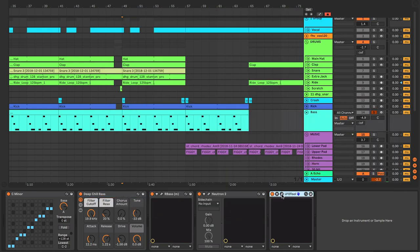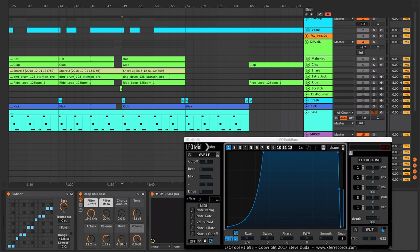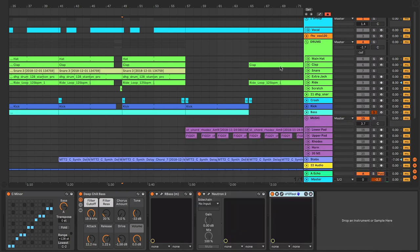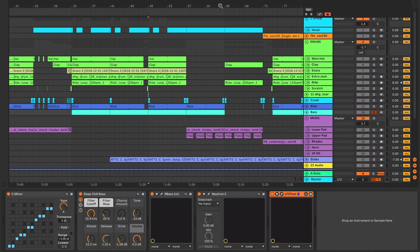The exciter probably gives it a bit of upper harmonics so it punches through the mix. I'm not entirely sure what the compressors are doing but it sounded better with them on than without, so I kept them on. And then finally we've got the LFO tool - it's literally just ducking the kick. I could sidechain but I just prefer using the LFO tool, as I do with pretty much all of my tracks.